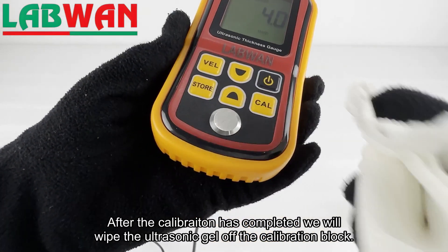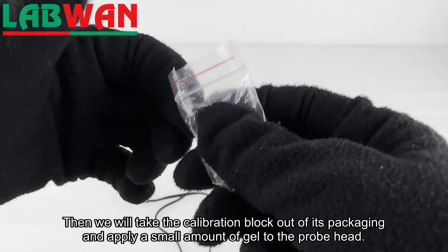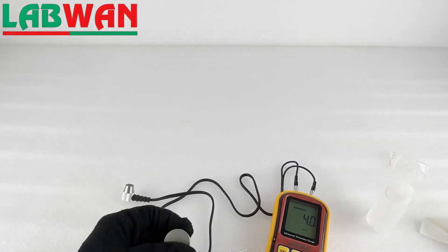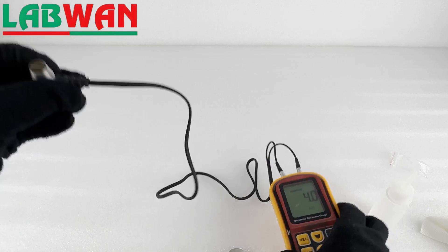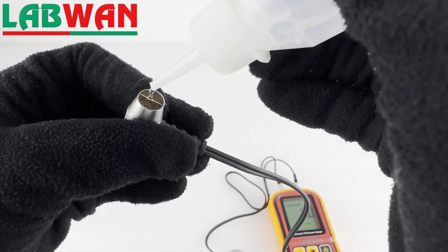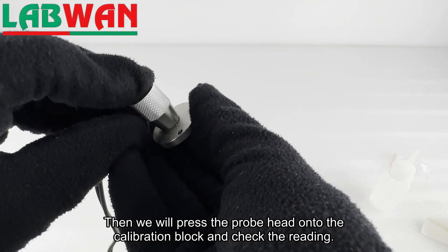After the calibration has completed we will wipe the ultrasonic gel off the calibration block. Then we will take the calibration block out of its packaging and apply a small amount of gel to the probe head. Then we will press the probe head onto the calibration block and check the reading.